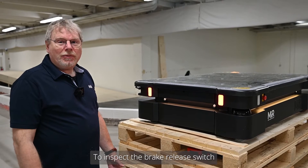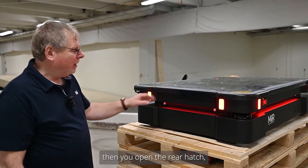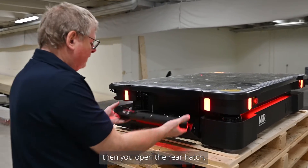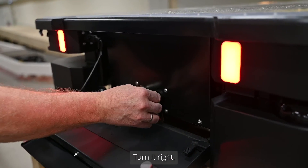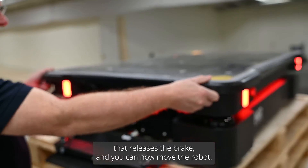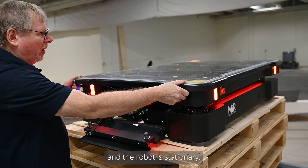To inspect the brake release switch, you first need to ensure the robot is powered up. Then open the rear hatch — the brake release switch is right here. Turn it right to release the brake so you can now move the robot. Turn it back left and the robot is stationary.